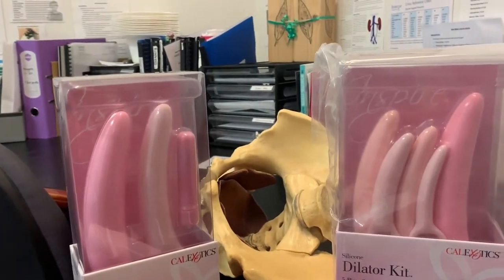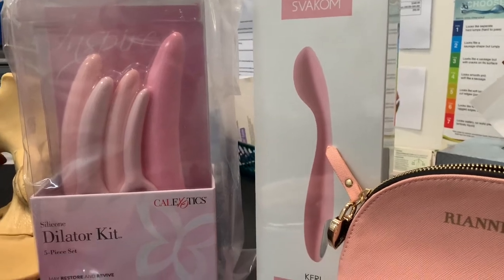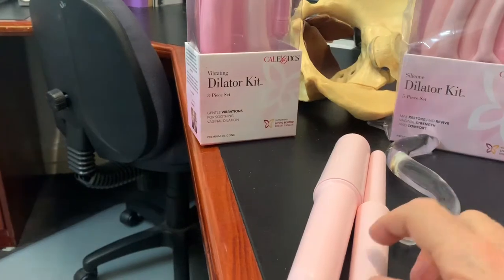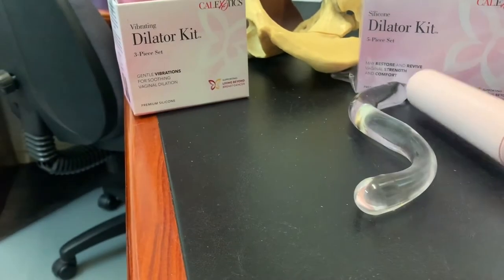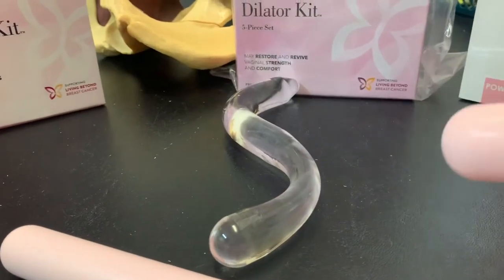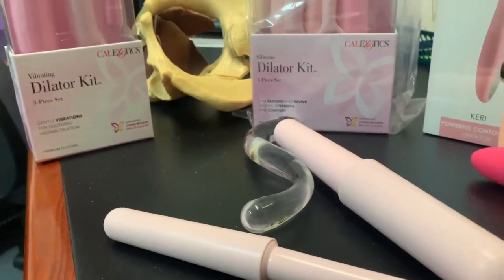So we've got a large variety of different trainers or dilators here at the rooms. This first one is a set of dilators called a Femax. The Femax come in four different sizes — a thin narrow one, which is very useful when we're going to be doing some massage of the muscles if they've got tender points in them, then size two which is slightly bigger, size three and size four. These are useful for doing what we call graded exposure.